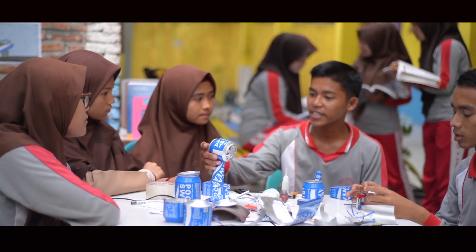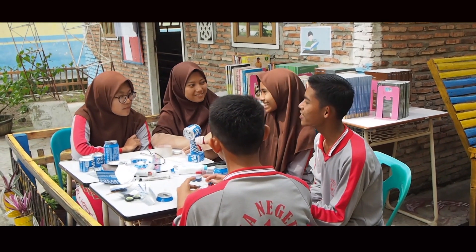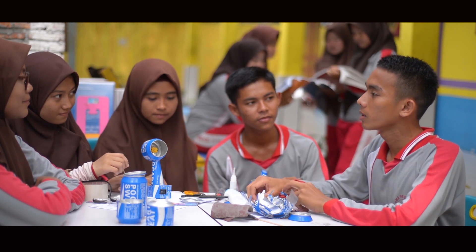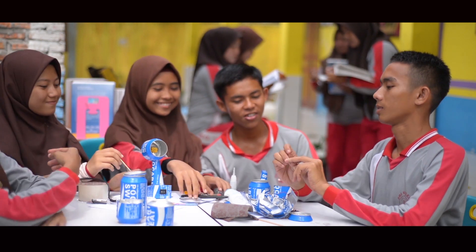Karena kipas angin mini ini banyak diminati teman-teman yang lain. Kalau begitu, silah pesen satu ya. Oke. Teman-teman, bel masuk sudah berbunyi. Mari kita masuk ke dalam kelas untuk mempresentasikan hasil praktek kita ini. Ayo.